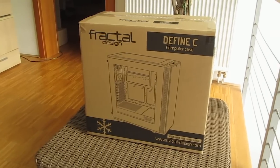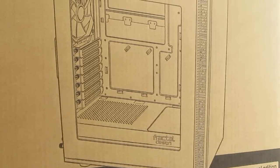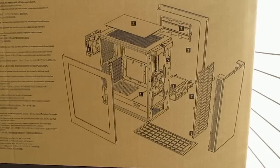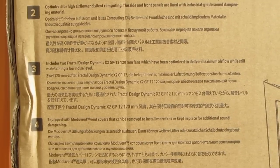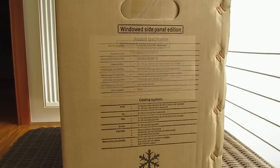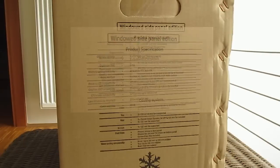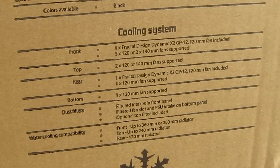The product box is pretty standard looking when it comes to Fractal's Define series. Going around it you can see a few pictures of the chassis itself in one whole piece or disassembled in its major parts, together with an overview of its features. Of course you will also come across a list of your usual technical specifications and hardware installation capabilities, and I love how Fractal puts a little bit more information about it than your usual brands.